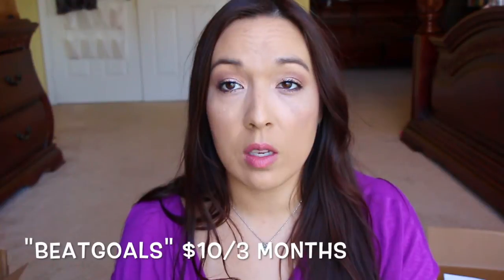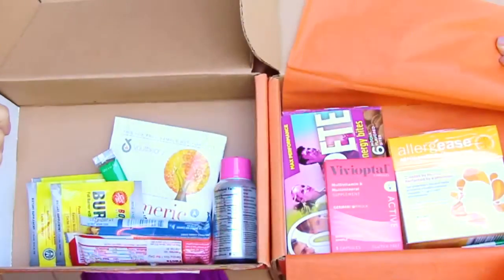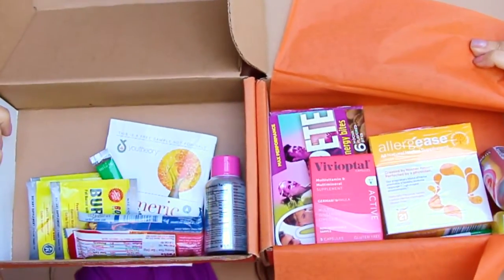So that was both of my Bulu Boxes. If you're interested and you want to sign up, there is a code to get three months for the price of one. You can actually renew those codes — on the third month for the next month, which is what I did. The code is BEATGOALS, all one word. Those are my Bulu Boxes — I think they were pretty good. Three months for $10, so if you're interested, go ahead and check out the link down below and I will have the code for you. Tell me what you think about Bulu Box, and I will see you again in another video.